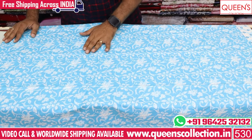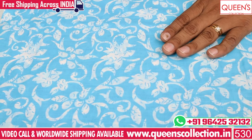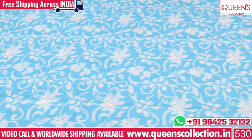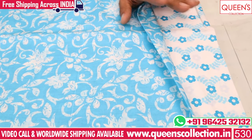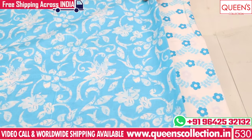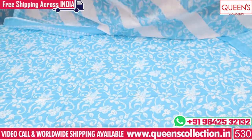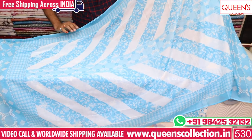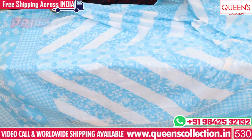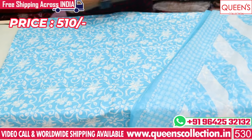So friends, the first piece has 4 pastel colors with floral prints on the top. You can use the top with the bottom, and it features a nice neck, sleeves, and sides. There are 2 pastel shades — it looks very cool and pretty. The width and length are in a wide range. The price of this type is 510.